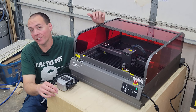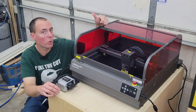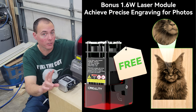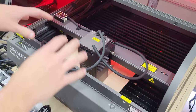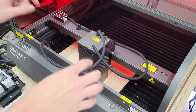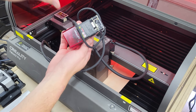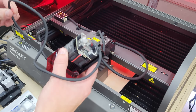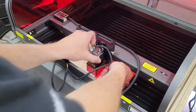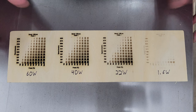With the quirks and features out of the way, we're going to take this sucker for a test drive. I'm going to run a material test on some two millimeter bass wood, running it with the 60 watt, 40 watt, 22 watt, and the bonus 1.6 watt module they sent for engraving pictures and stuff, and we'll see how everything behaves. We've run our 60, 40, and 22 watt tests — now I want to swap out the 60 watt laser module for the 1.6 watt engraving laser, which they say works really well for pictures.